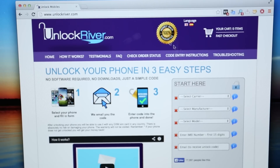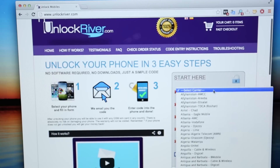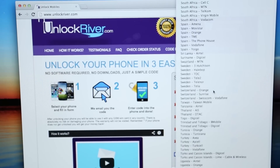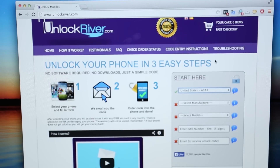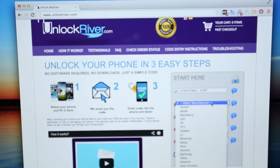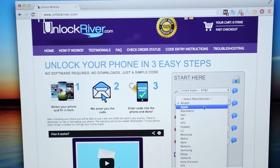First, we just need to fill in the information on the right-hand side. We're going to select the original carrier of your iPhone. In this case, my iPhone is locked to AT&T United States. The next step is to select the exact brand of your phone — we're going to select Apple.